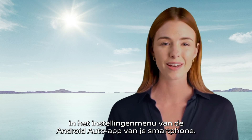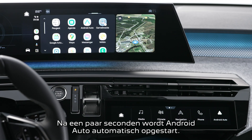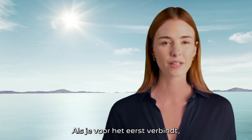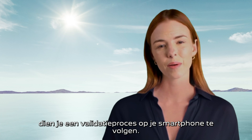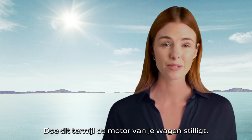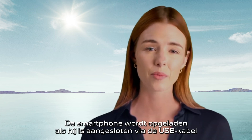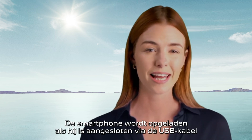Plug your phone's USB cable into the USB port. After a few seconds, Android Auto will automatically launch. During the first connection, you will have to follow a validation process on your smartphone — this must be carried out whilst the vehicle is stationary. The smartphone is charging when it is connected via the USB cable.